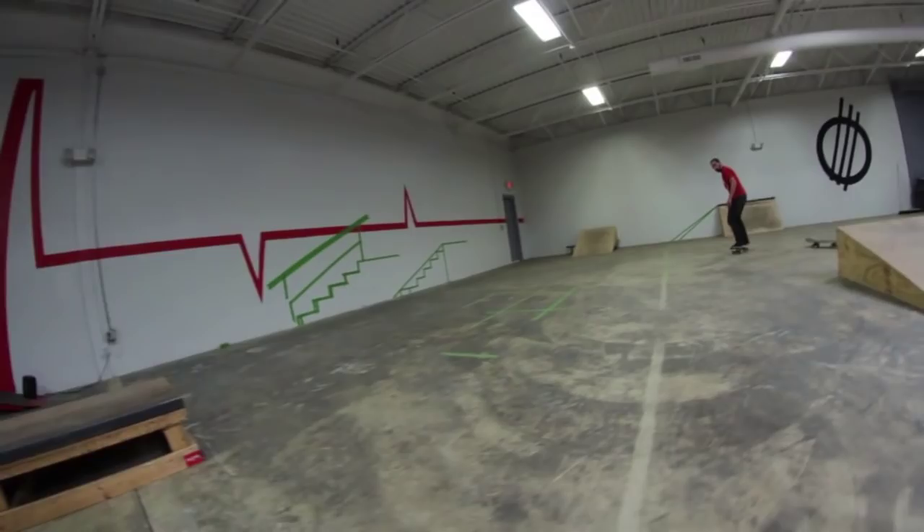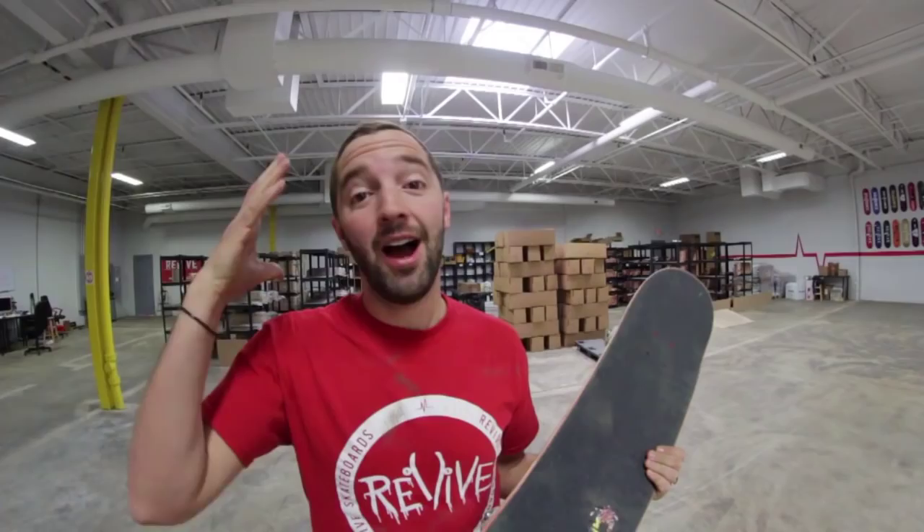Alright, board feels good and grip tape looks awesome. I hope you guys dug this video and it helped you figure out the best way to do this. That is how I do it. If you want to pick up a sheet of amgrip, we have it at our online store TheShredQuarters.com. Some skate shops are starting to carry it too — if yours doesn't, just ask them to order some and they can contact us.